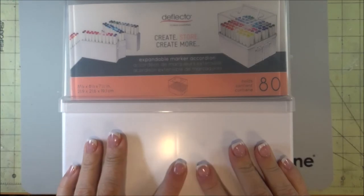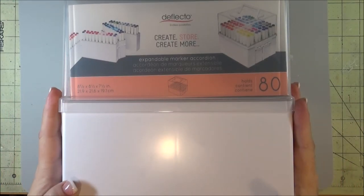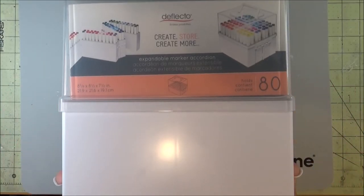Hello, Nadine here, and today I'm going to show you how I'm going to reorganize my Copic markers in a more efficient way, or hoping that it'll be a little bit more efficient. Right now I have them organized like this.